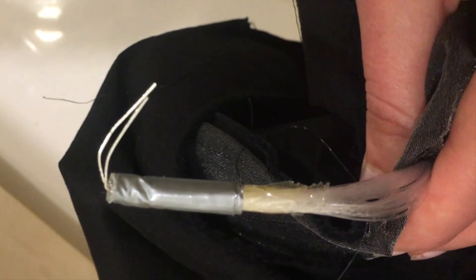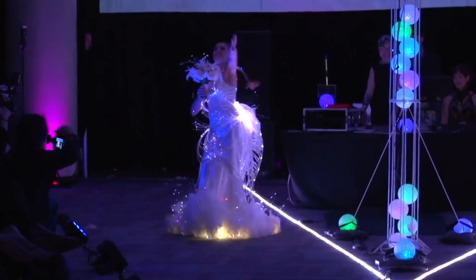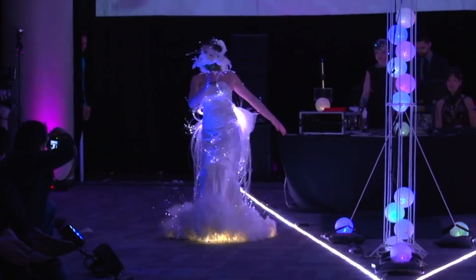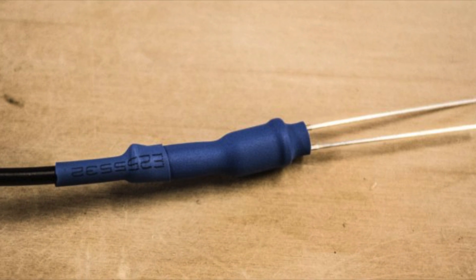When attaching a light source to your fiber optics, keep the light as close to the ends of the fibers as possible. Super glue or a glue gun can be used, taking caution not to cloud the ends of the fibers with excess glue. Heat shrink can also be used to secure the connection and prevent light from escaping.